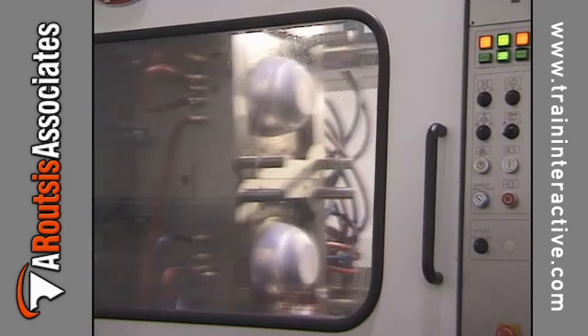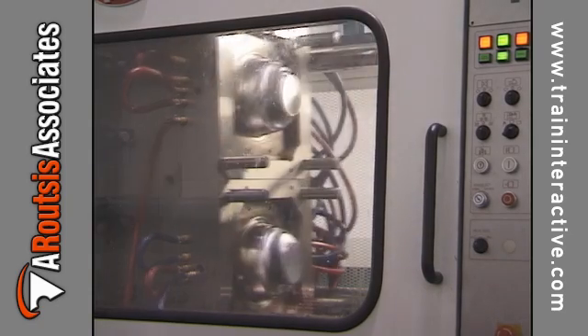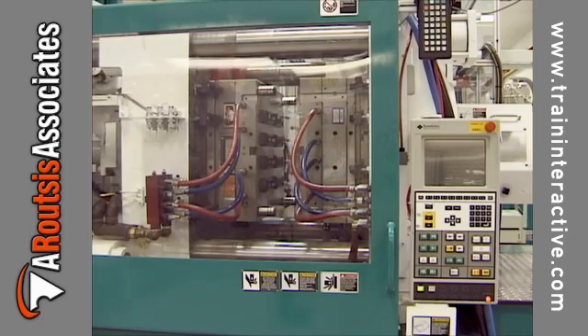To help minimize platen concavity, use molds that cover at least two-thirds the height and width of the platen. This will help distribute the clamping force evenly across the platen surface.